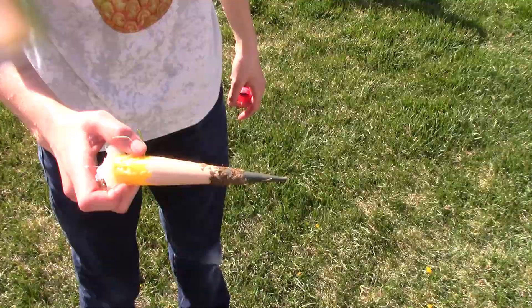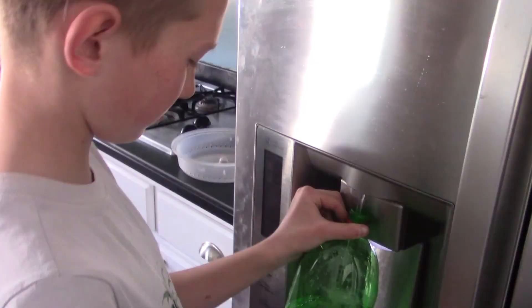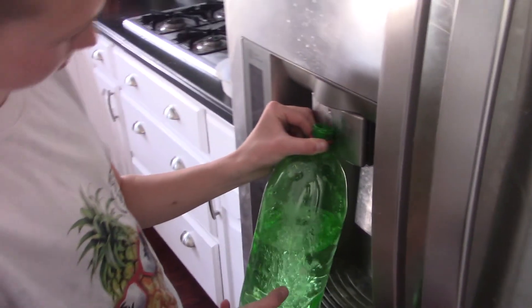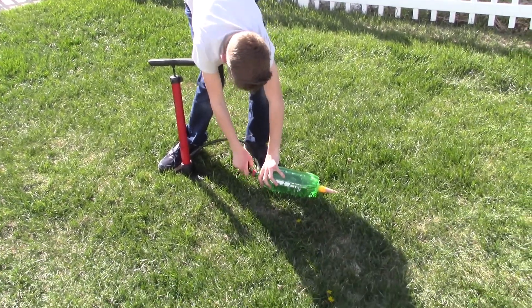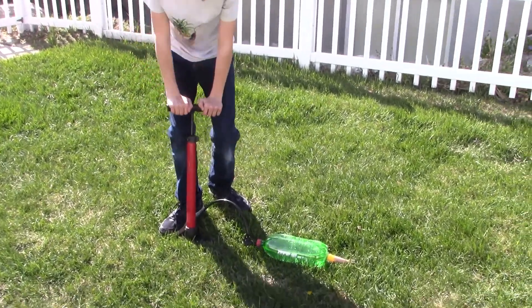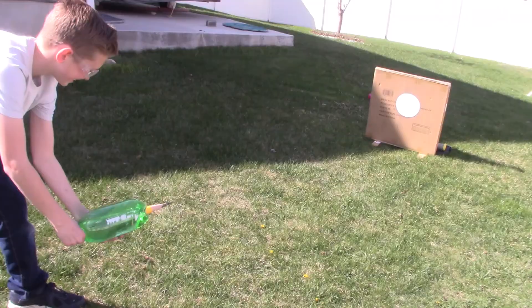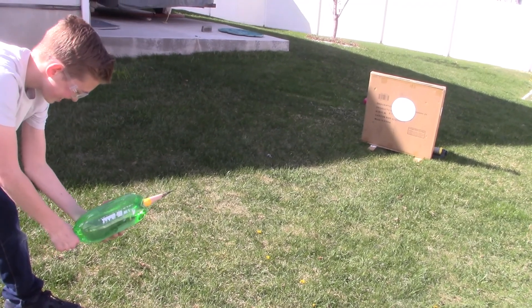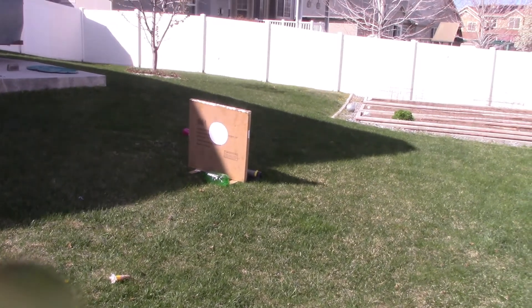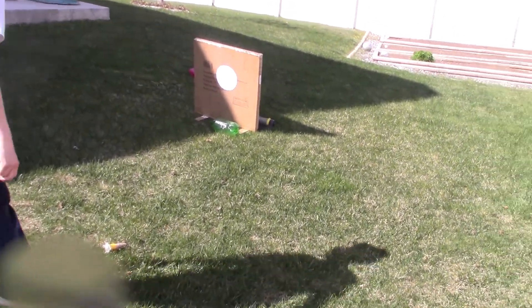The tip of the bottle rocket lodged itself several inches in the ground. I had to get closer and closer to the target because the rocket was not accurate enough for me to hit the target from afar.